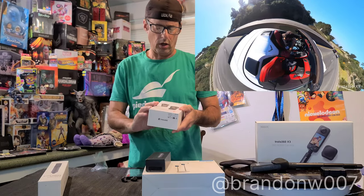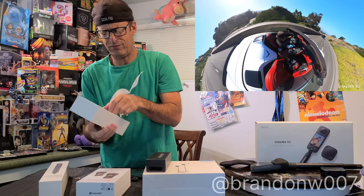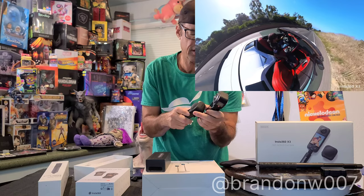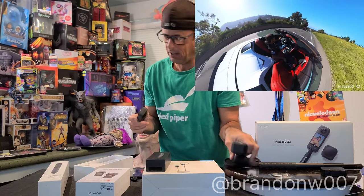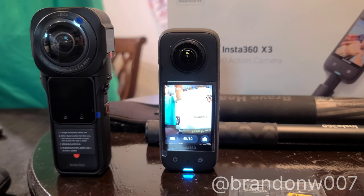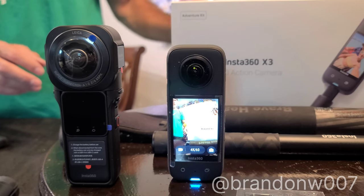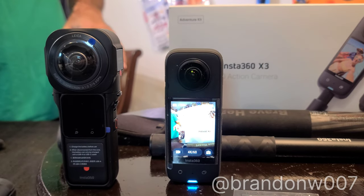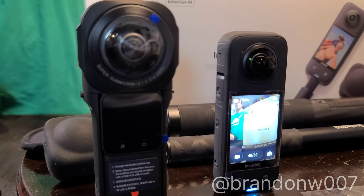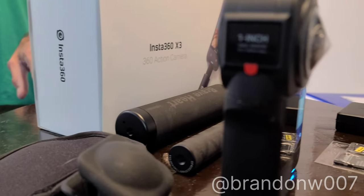Alright, so we got the One RS — let's get it open. So I'm going to show this because the 360 X3 is this one right here. I also bought the One RS and I want to show the difference in size. I'm going to turn the turntable and my buddy Vic is going to get angles on it. You can see the professional one is a lot bigger and the camera lens is bigger — it gets better darker shots.